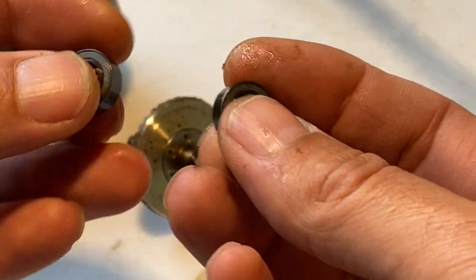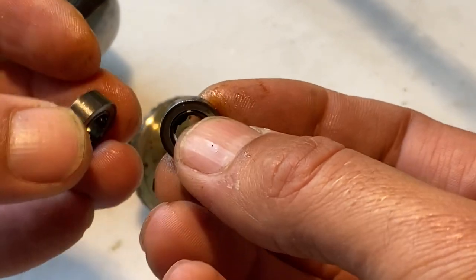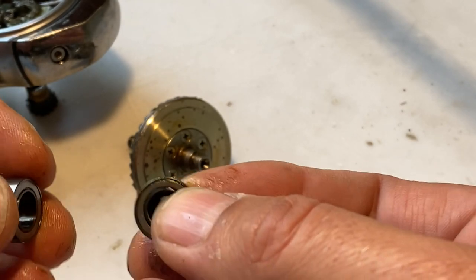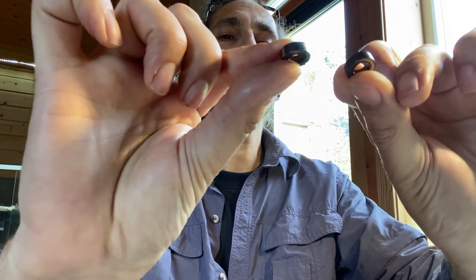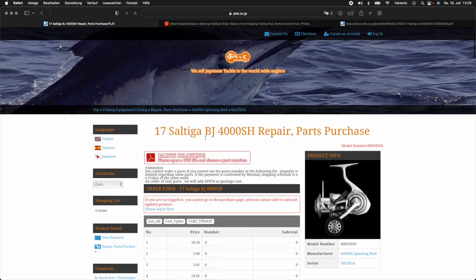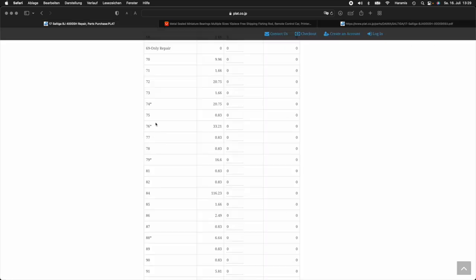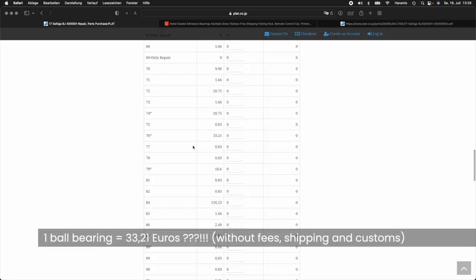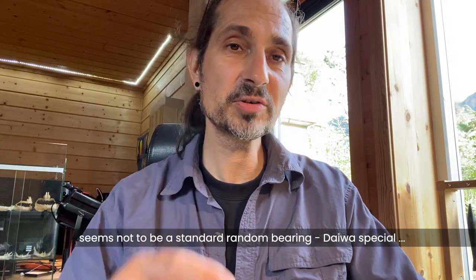Let's take a look inside the reel. Hopefully I can replace these two ball bearings and then this expensive reel will run without the noise and the harsh feeling. You will find these two ball bearings on a Japanese website — I will place a link in the description, as they have a lot of spare parts for Daiwa reels. The price is costly, especially with customs and fees. I will also check AliExpress and place a link in the description below the video if I find them there.